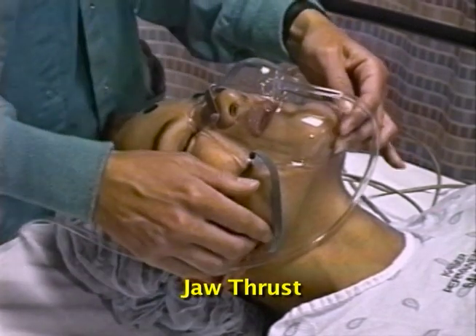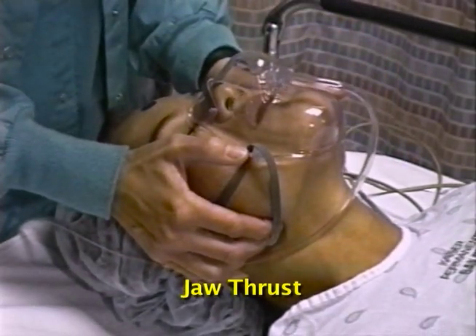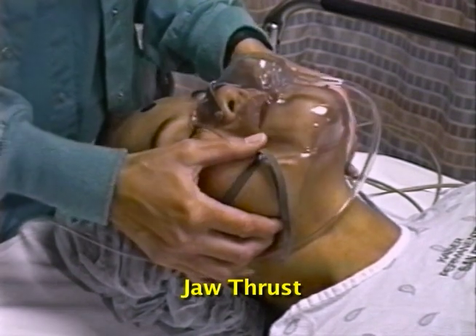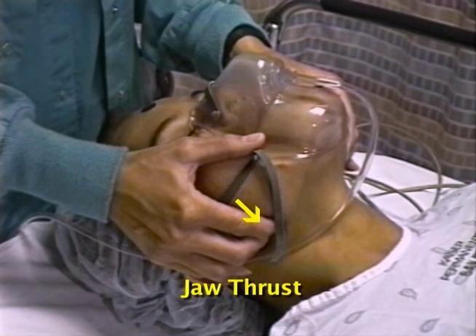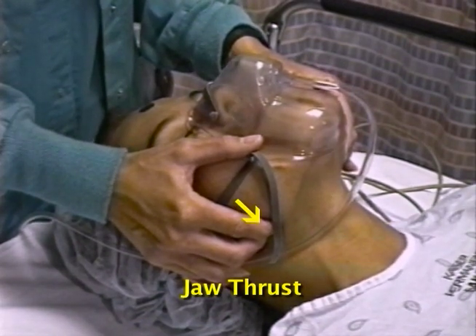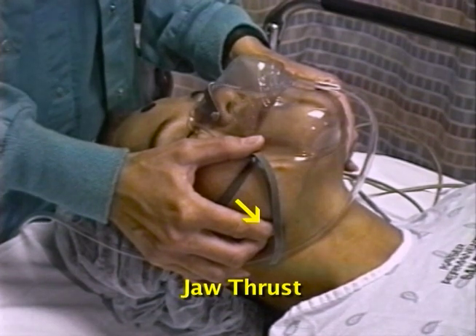The heel of your hand applies counter pressure against the side of the face. To use the jaw thrust maneuver, grip the angles of the mandible with both hands and pull upward; this frequently pulls the head into extension. Pressing on the bone one to two centimeters above the angle of the jaw and below the ear is painful and may help rouse a sedated patient enough to breathe on their own.